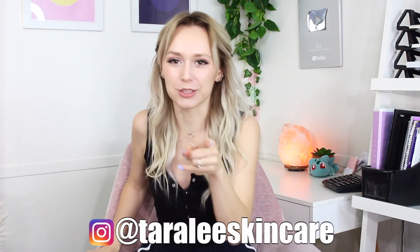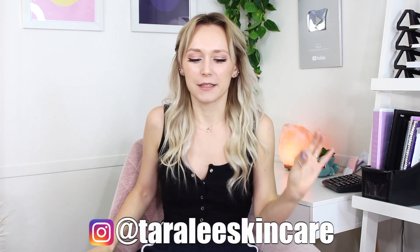If you follow me on Instagram, which if you don't, you should — at Tara Lee Skin Care. A few months ago, I mentioned on one of my Instagram stories, send your questions to asktaralee at gmail.com, and I will do a Q&A once a month on my Instagram story. And that kind of only lasted for like two months.